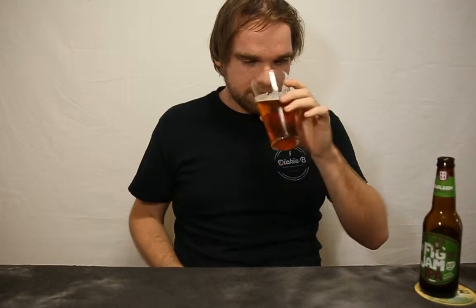Let's give it a smell. Smells really really bold. You can smell the malt — it's kind of a sweet malt smell. And you can definitely smell the hops in this too. I'm not sure exactly what hops they're using, but I think it's US and New Zealand hops.